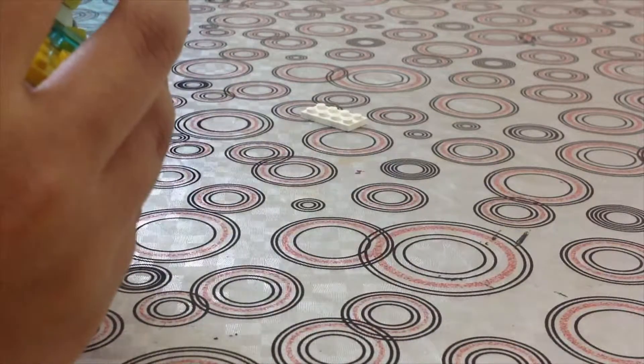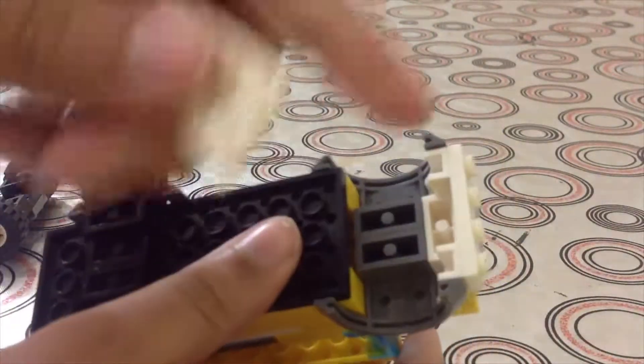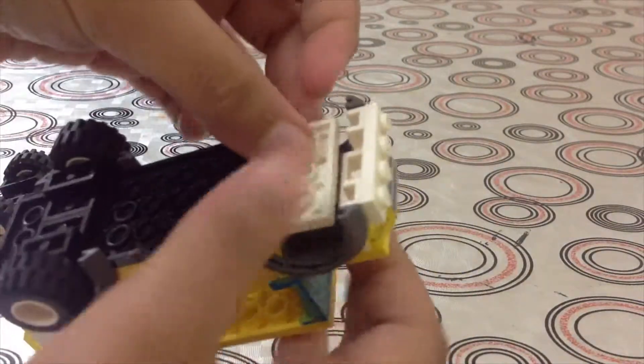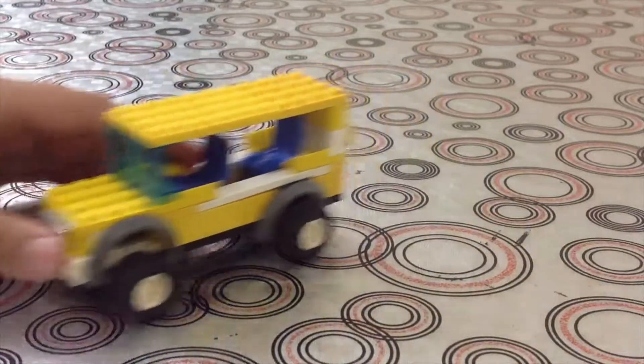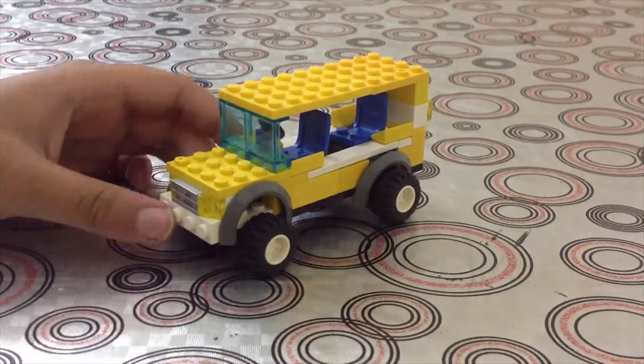Remove the wheels here in the front, take a two by four and put it here, then put the wheels back on. And there you go — you have your little bus! I actually got this idea...